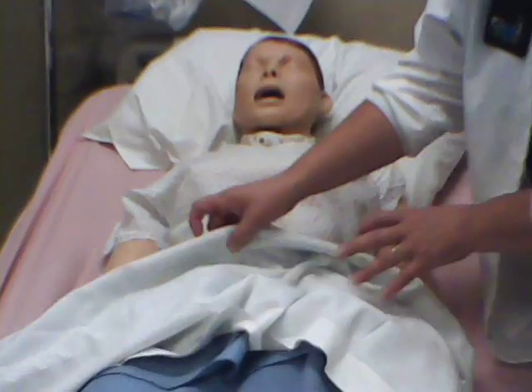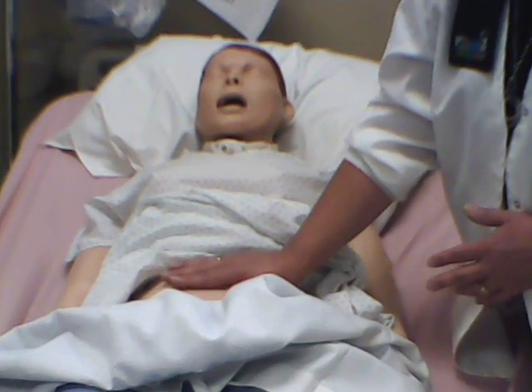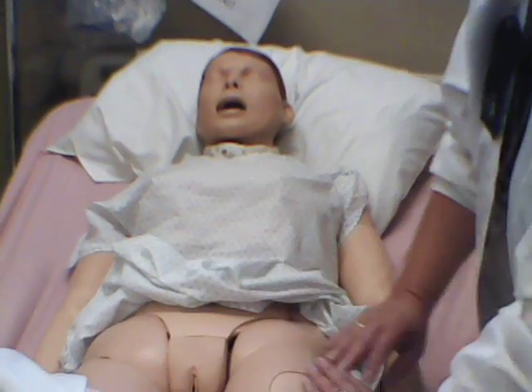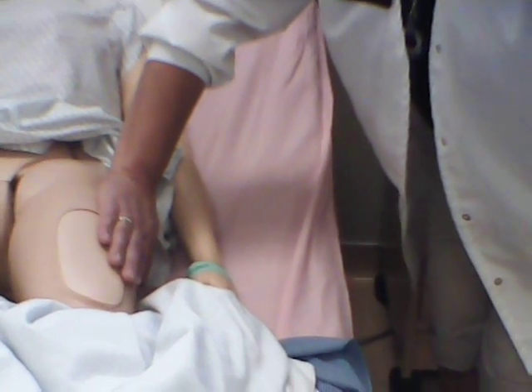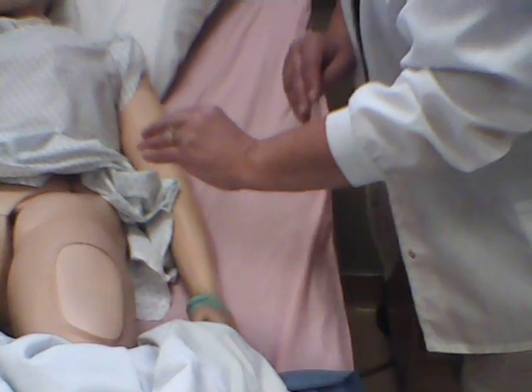The other subcutaneous injection you'll give is insulin. With insulin, there's a little variety because you're going to be rotating sites. You can give it on the abdomen like we showed you, and it can be anywhere on the abdomen for insulin — you just have to remember which area it was. You can give it on the upper thigh, and usually your more subcutaneous tissue is about here. Anywhere you can pinch an inch is where you can get a subcutaneous injection.